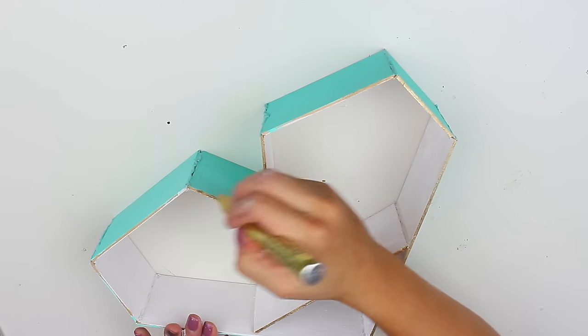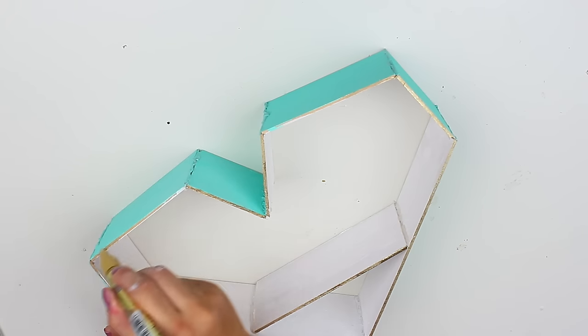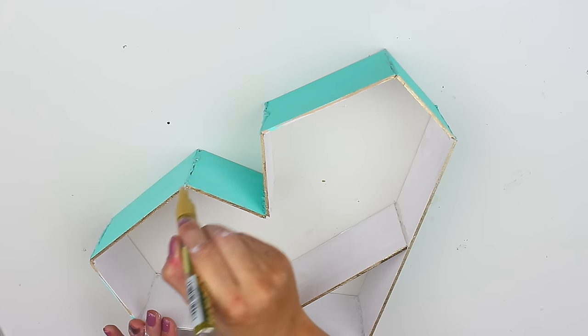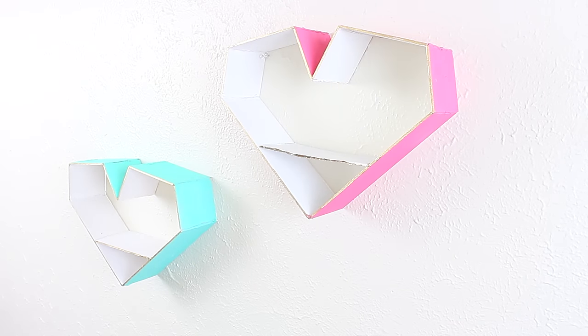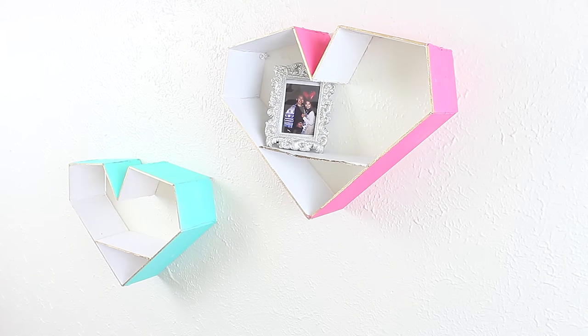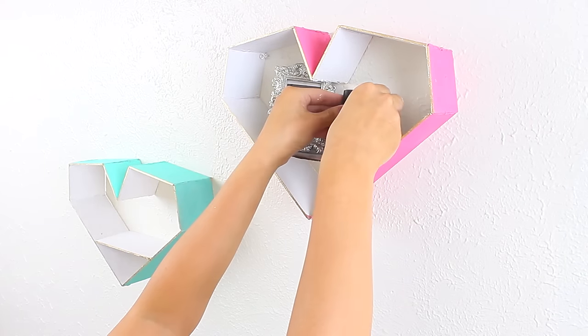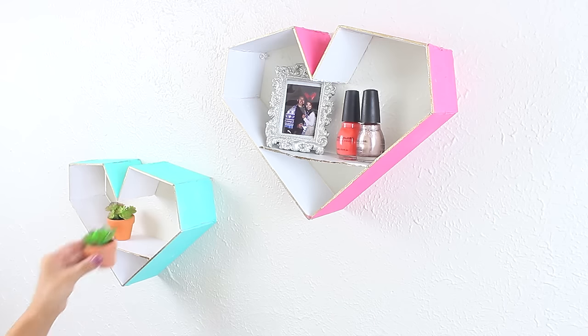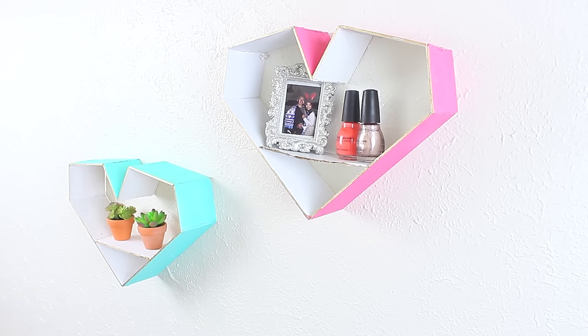I went ahead and painted the inside of the heart shelf white, then painted the outside pink. I also made a minty green one as well. Let those dry, then take the last 3 by 7.5 inch piece, apply glue on both edges, and firmly press it onto the bottom of the heart to create the shelf. Apply more glue where those pieces connect to reinforce it. Optionally, I used a gold metallic marker to color in the edges of the shelf — it just added the cutest gold pop of color. To display it, I used thumbtacks on each corner and decorated with a small frame, nail polish for color, and cute little succulent plants from Michaels.